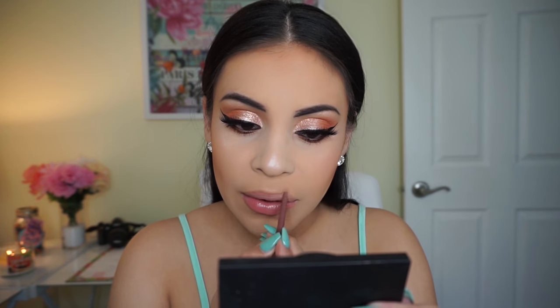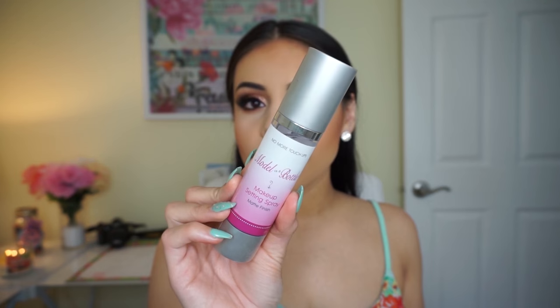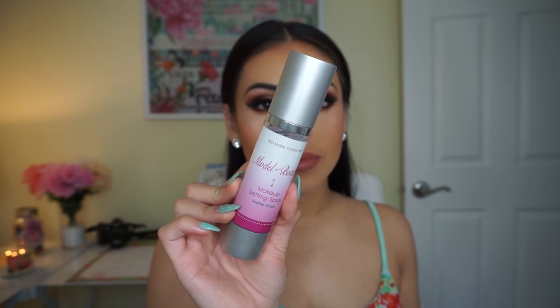I'm going to lip line my lips using the Rock and Rose lip liner by Jordana — my favorite lip liners. They're really affordable, long wearing, very creamy, and they always make my lip colors last a long time. Then I'm using the Ultra Satin Lip by ColourPop in the shade Echo Park — these are so creamy and long wearing, like the ultra matte liquid lipsticks but not drying, so I definitely recommend them.